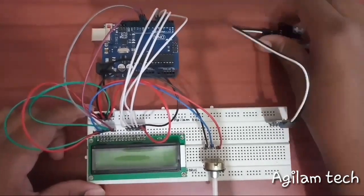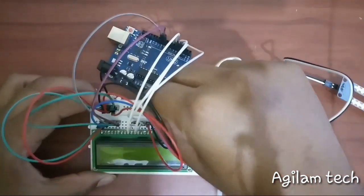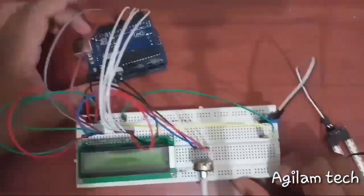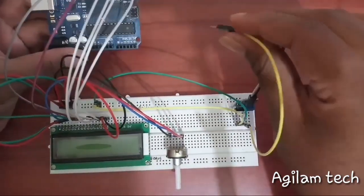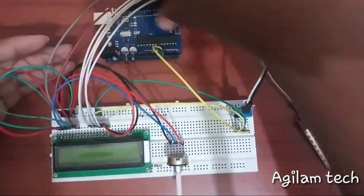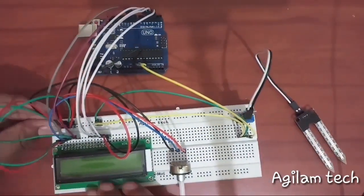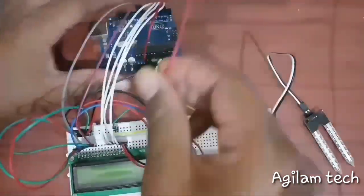Connecting the soil sensor to the breadboard — connecting VCC, that is plus 5 volt, then ground. The soil sensor has two input modes: digital input or analog input. I am taking the analog input — connecting the analog output to pin A0 on the Arduino, and the negative terminal, that is ground, to ground.